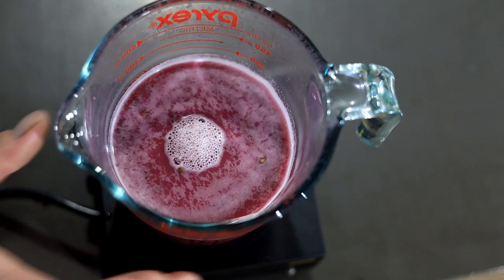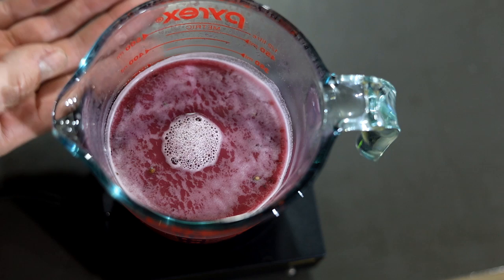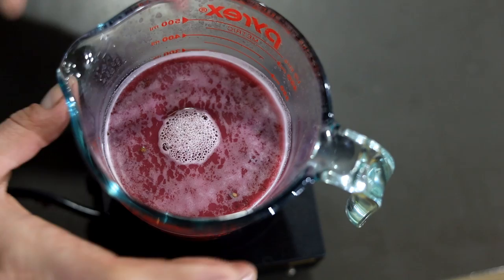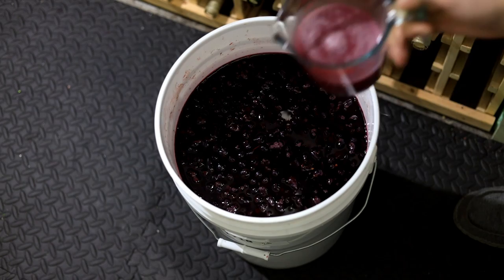The yeast starter is getting some pretty active bubbling. D21 never really gets all that foamy on the starter, but there's a little snap, crackle, pop in there, which is a good sign. I've added a little bit of wine must to it — this brings the temperature closer to the wine temperature, helps the yeast multiply, gives it a little sugar to feed on, and helps the transition so you don't get much of an acid jump when you add it to the wine. Now we'll just take this starter and pour it right onto the top of our wine must.